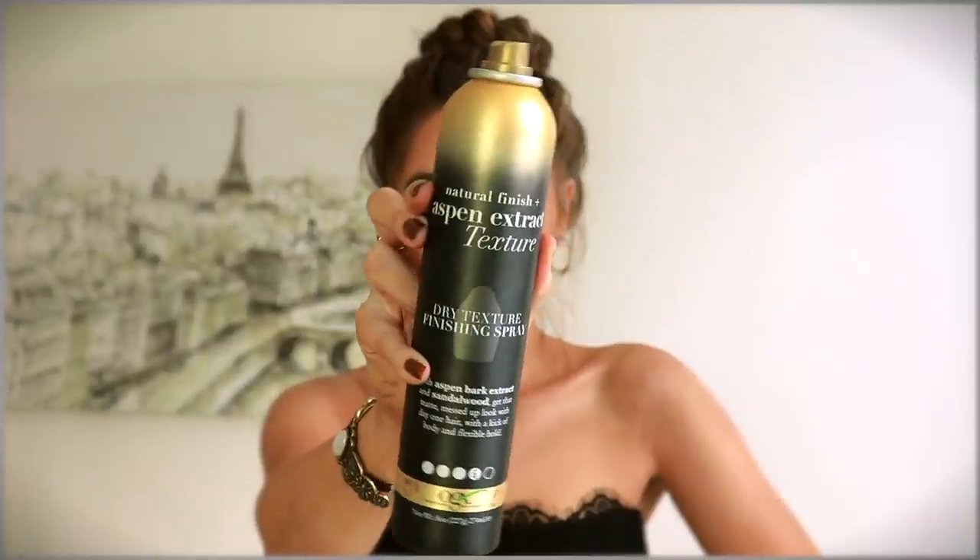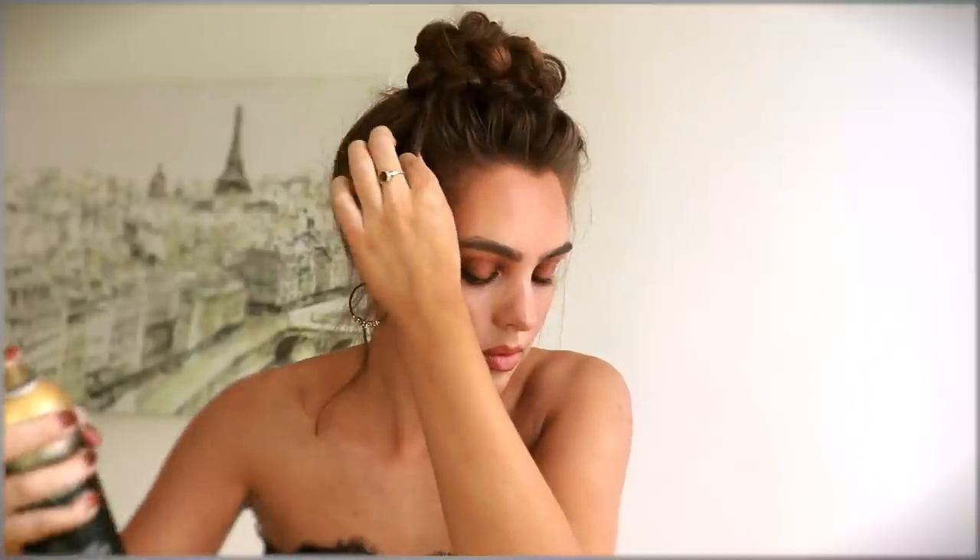We only have one more styling step: take down some face-framing pieces. Do this lightly — I take my fingers and feather around my hairline so I only take down what falls easily, because pulling too much can really disrupt the style. One of my favorite products — that used to be my least favorite — from OGX is the Natural Finish Plus Aspen Extract Dry Texture Finishing Spray. It's great for adding a bit of grit and texture. Mist this into the piece-y style and then rub those sections between your fingers with the product to really get that cool effect.